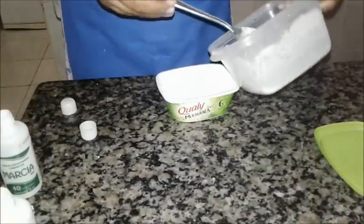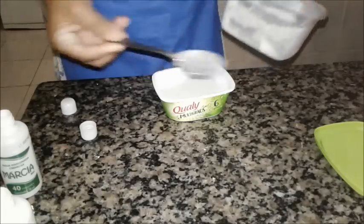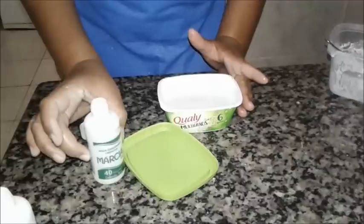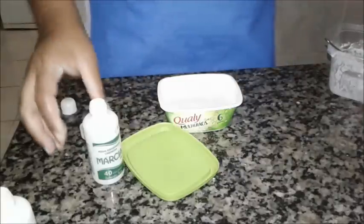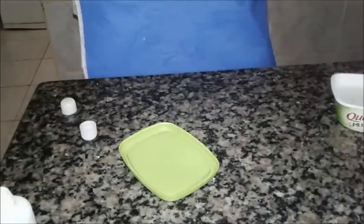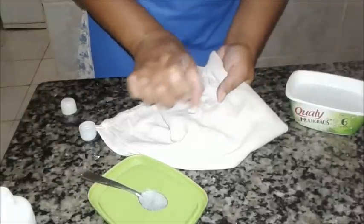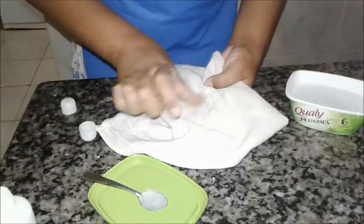Vou transferir logo pro meu potinho. Se você não for usar tudo, você guarda e escreve aqui a data que você fez. Antes de fechar, você deixa ele aberto um pouquinho por causa da água oxigenada. Agora a gente vai fazer um pequeno teste — eu tenho panos separados sujos. Você pode colocar em cima da mancha e esfregar assim.